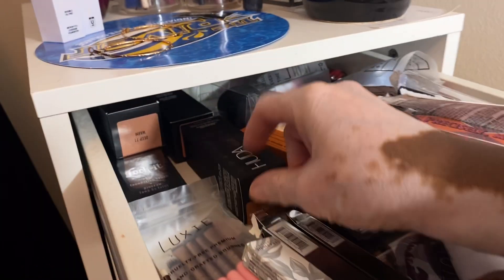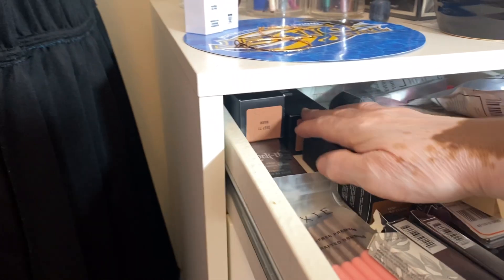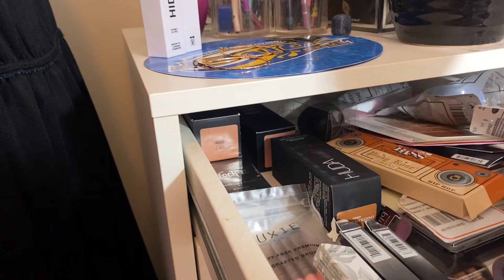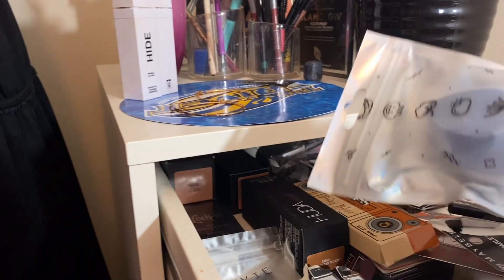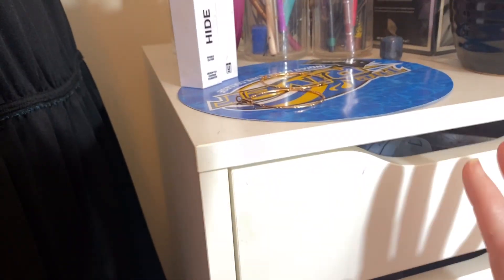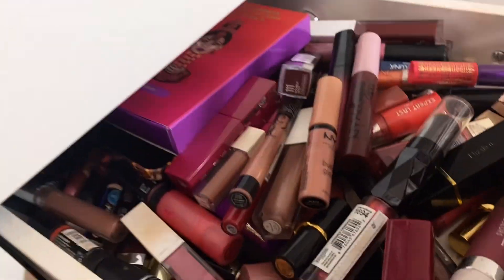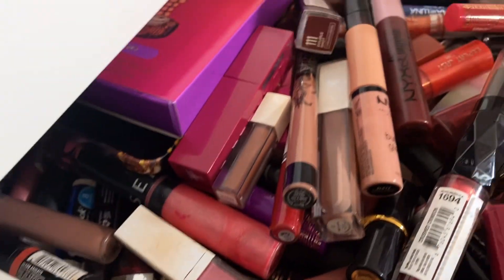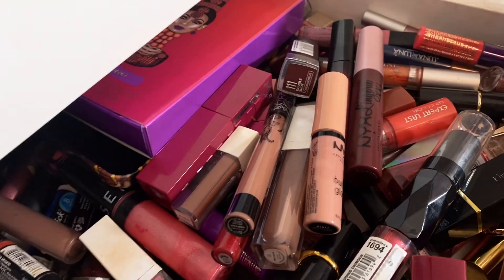And these are my foundations that I ordered — like Huda and stuff. This is KVD. I don't have any of my Revlon so I have to go get that. I think this is a Beautyblender — actually, a Juno Blender. Here is my lipstick; it's not in any kind of order because I couldn't see them if I stood them all up. I'm going to take out this OFRA deep red one. This one is empty — I don't even know why I'm keeping it.